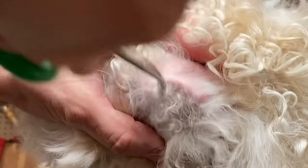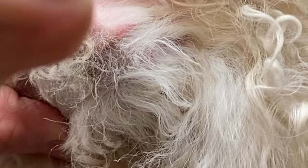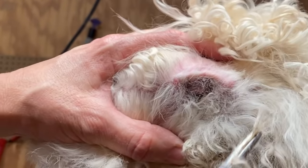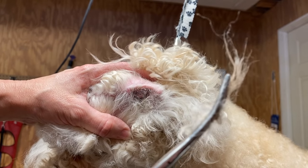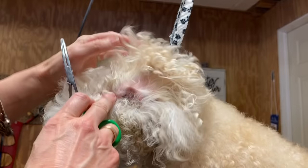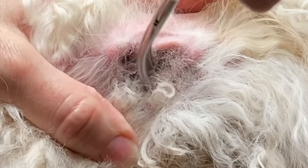Watch what happens — look right here how deep that hair was down in there. That's okay, but we only got a hold of it at the surface. This is the hair that is going to trap debris, dirt, and buildup down in your dog's ear, causing irritation.